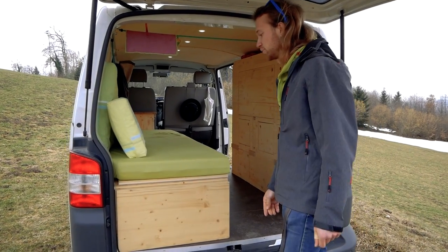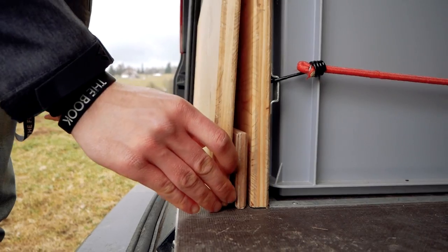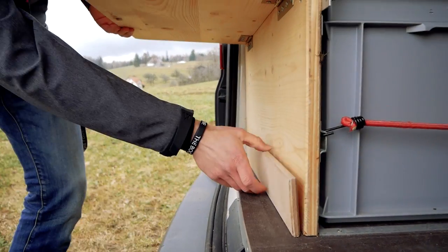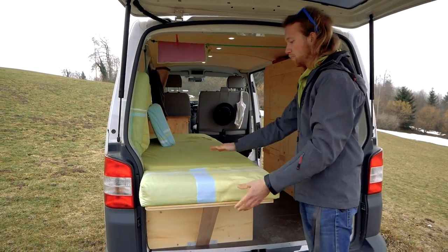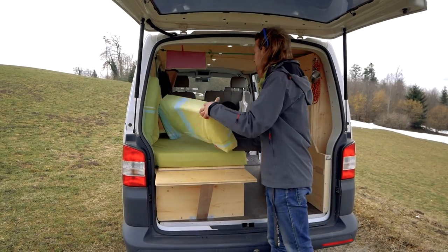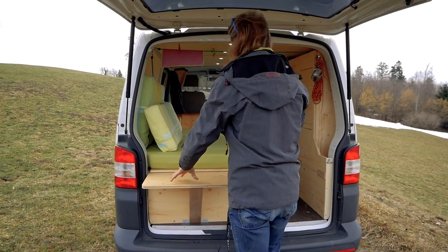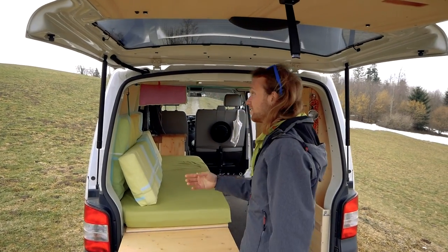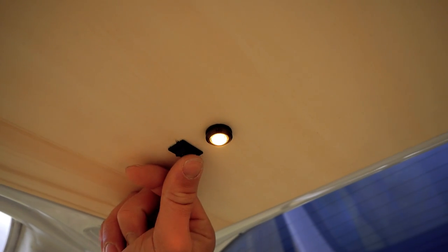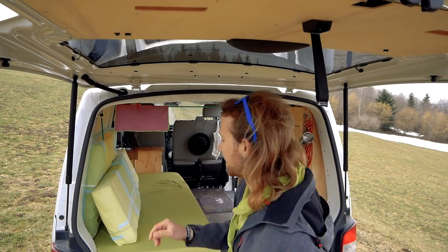Behind the bed I created a multi-functional table. I just have to pull this wooden plate up so I can use it as a longer bed to sleep outdoors, or I can use it to cook under the back door. I also built in some nice lights for the night.